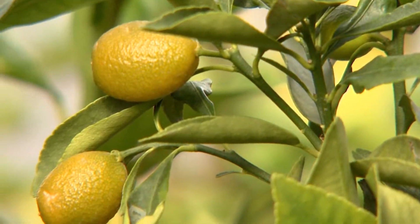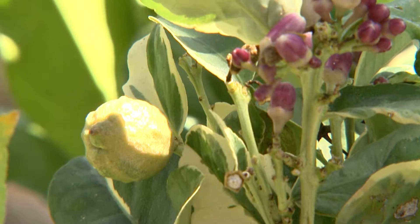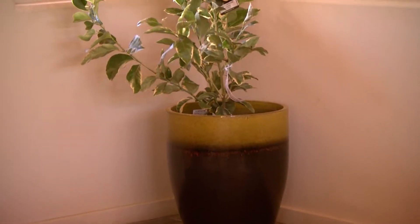When planting in the ground, look for the most sheltered areas to put citrus. The warmest part of any garden and the one offering the most frost protection is usually the area beside a south-facing wall with an overhang.